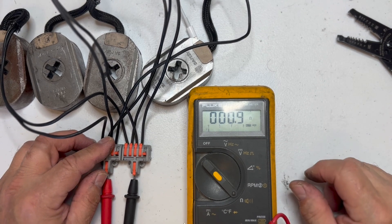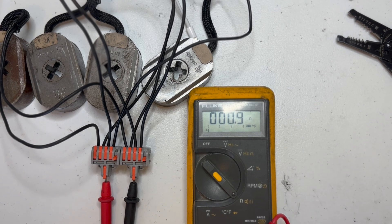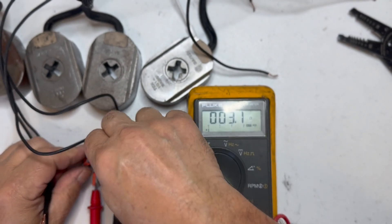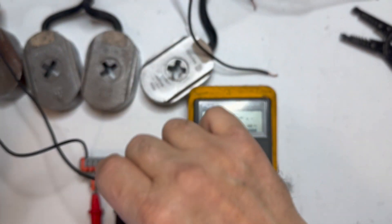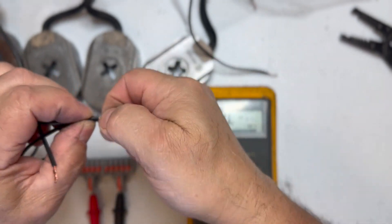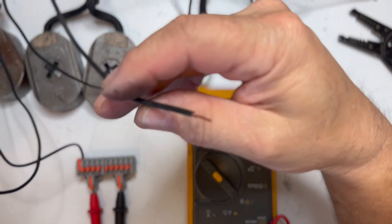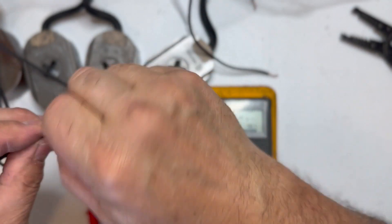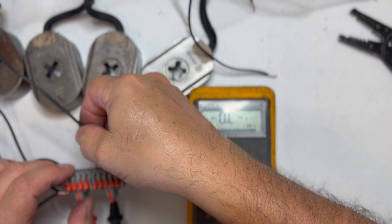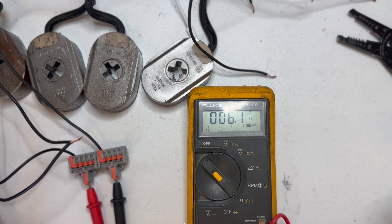And down even more. Usually I see around one ohm — that's not counting for whatever resistance is in the wire that's actually in the trailer. Now, what happens to the resistance if we hook two of them in series? We had three ohms with one. When you put them in series, it doubles.